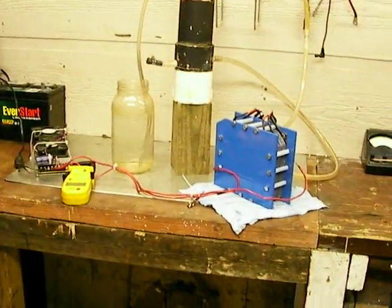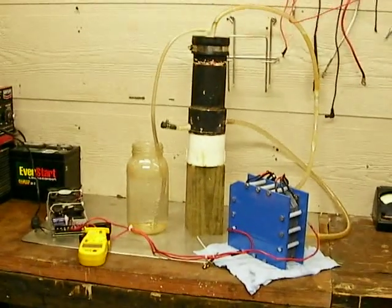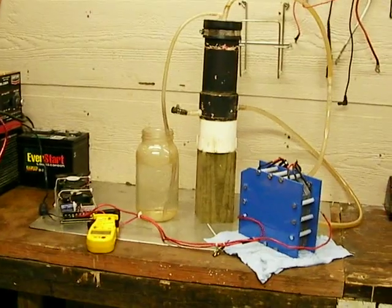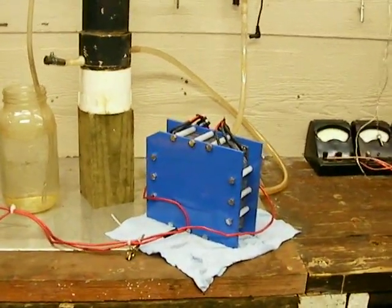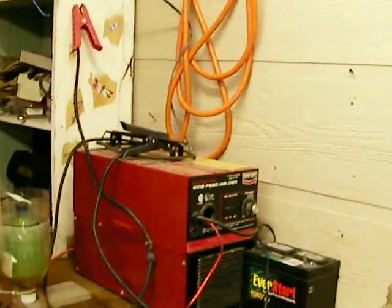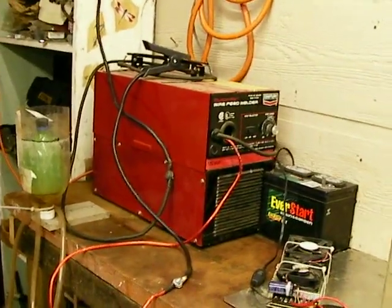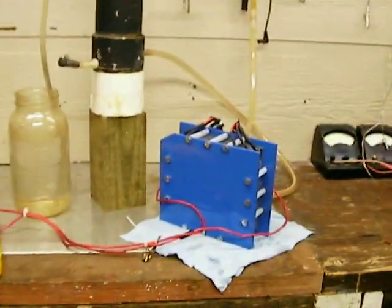I'll probably have some fun with the next cell I make. I'm going to see how hot I can get it and how much steam slash hydrogen comes out of it — just torture test a cell. I have a lot of plates and material to make these out of. I'm going to make a cell to run on my DC welder and just run it to the max and see what it does.